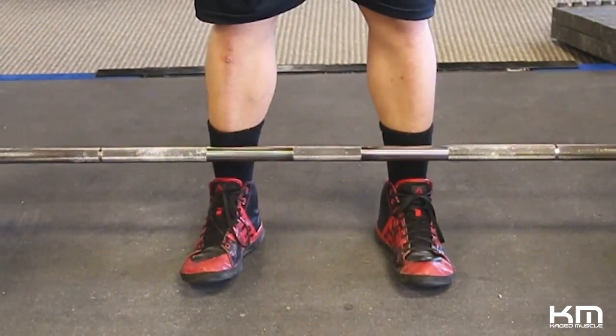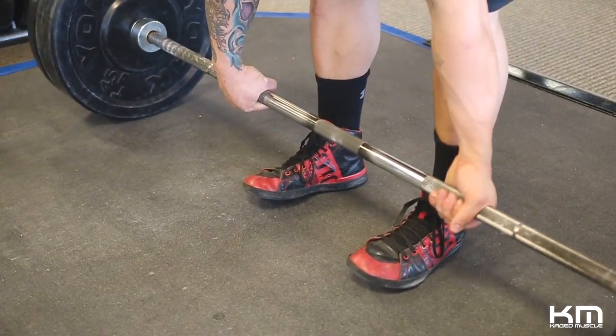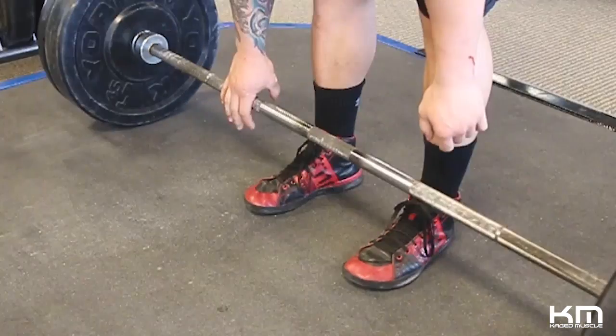Next step is to take your grip. I use an alternating grip — under-over — and would recommend it to everyone.